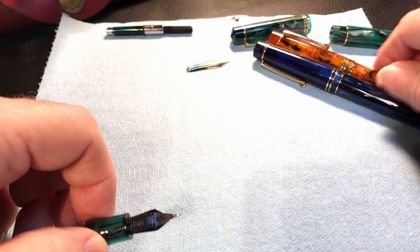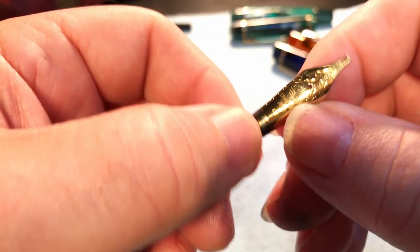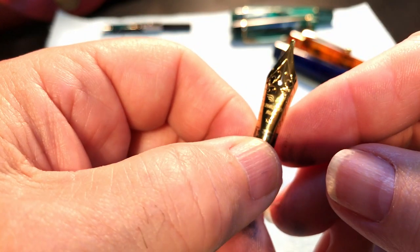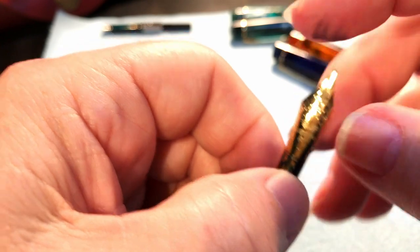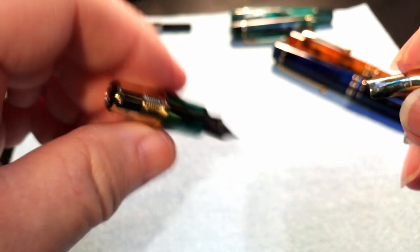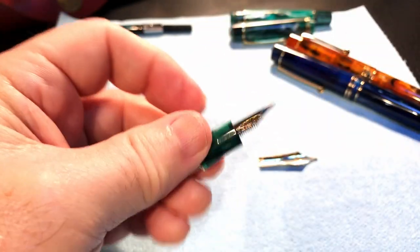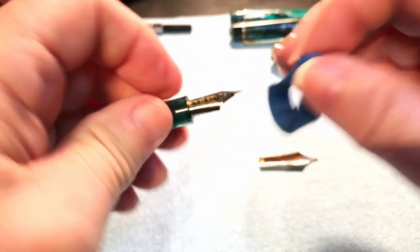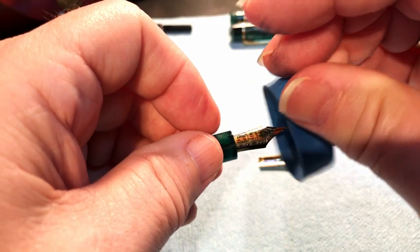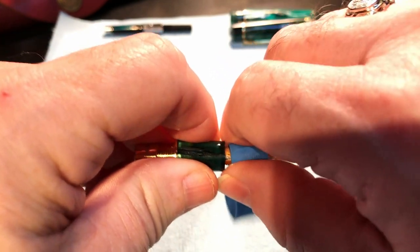Neither of the Moon Man nibs impressed me, so I didn't mind replacing them with a nib that does impress me. I decided to take the emerald green one. I have this Jovo Leonardo nib — it's a 1.1 stub that I got as a replacement from Salvatore. I've taken it out of that Leonardo Jovo nib unit and I'm going to swap it with this Moon Man M800 to see what happens. I'll use the elastic band — this nib unit does unscrew. I'm going to pull the nib and use the feed from the Moon Man with the Jovo nib.